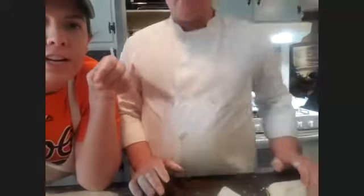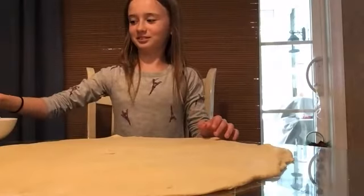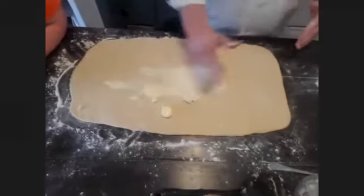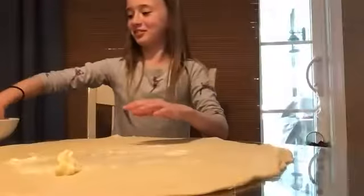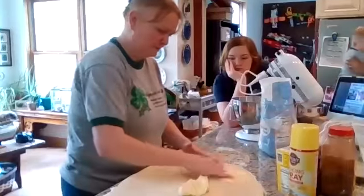Now you're going to use your fingers. You're going to literally rub the butter on the dough — take the butter and rub it on the dough.